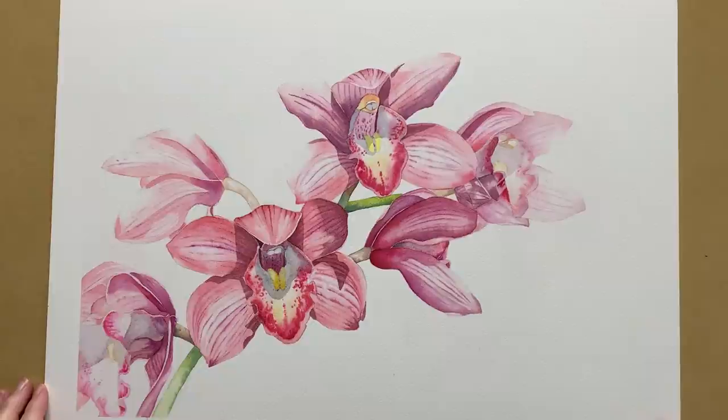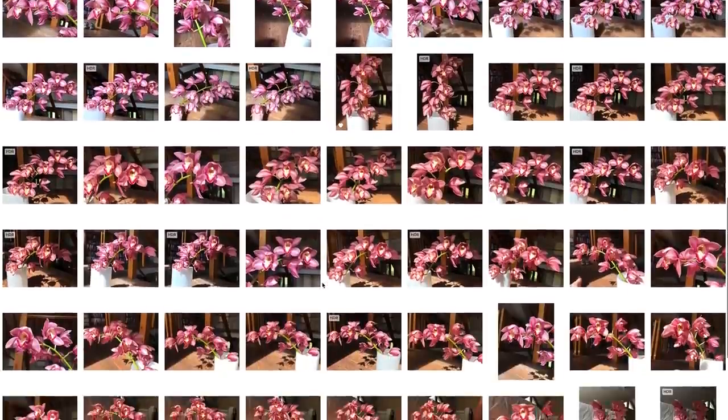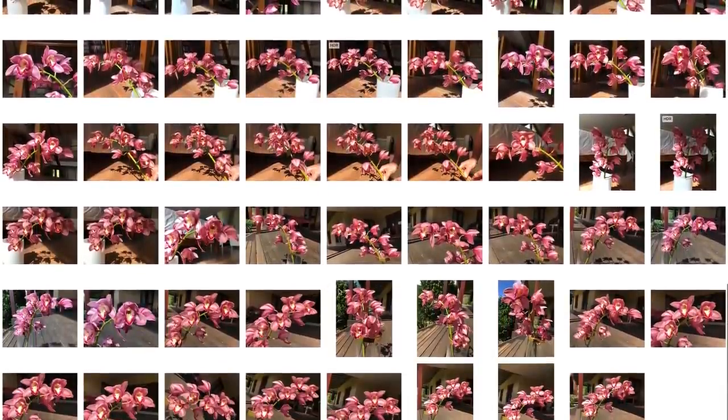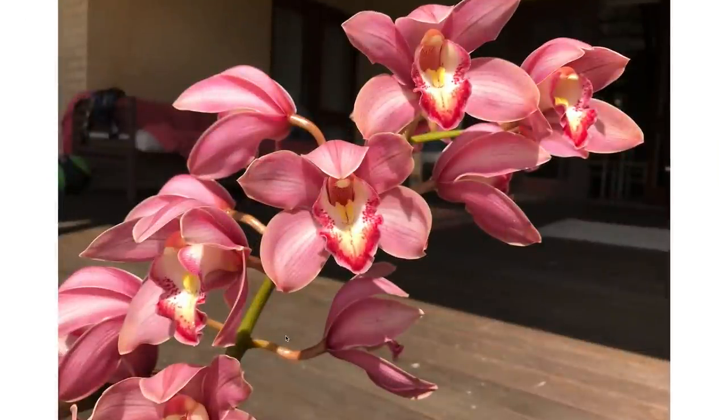My mother-in-law gave me a few stems of these beautiful cymbidium orchids a few years ago. I took a heap of photos of them at the time and stored them on my computer for future reference. I took some photos inside and some outside in the sun, and I ended up choosing this one to paint from. I liked the way the orchids were sitting, which meant I didn't have to move things around or try to improve the composition, and of course I loved the cast shadows that were on the petals.